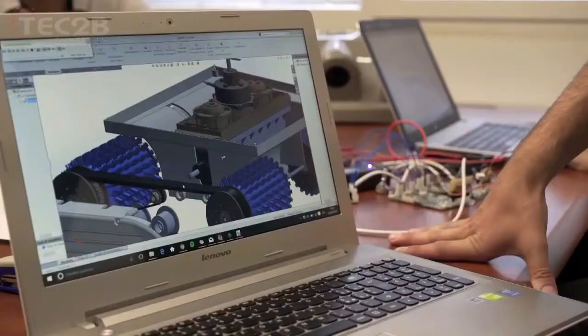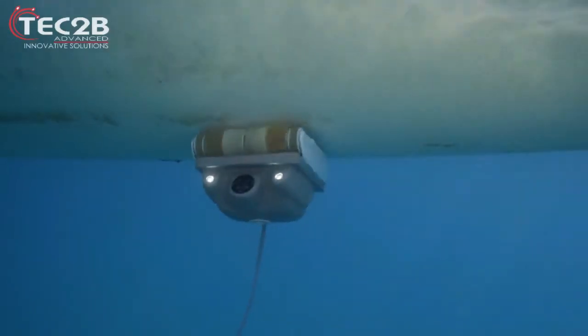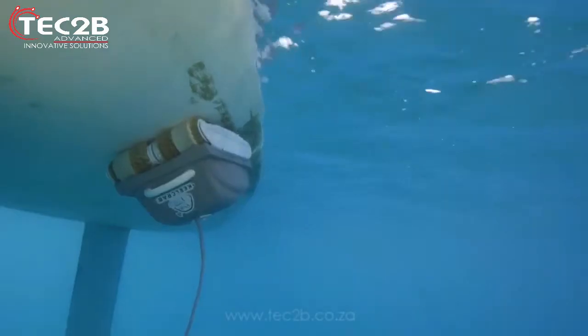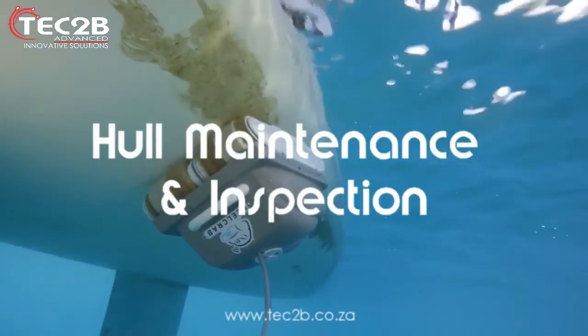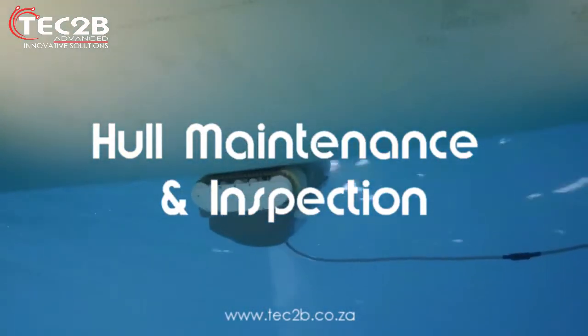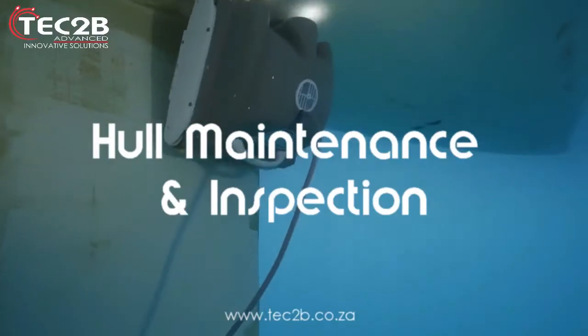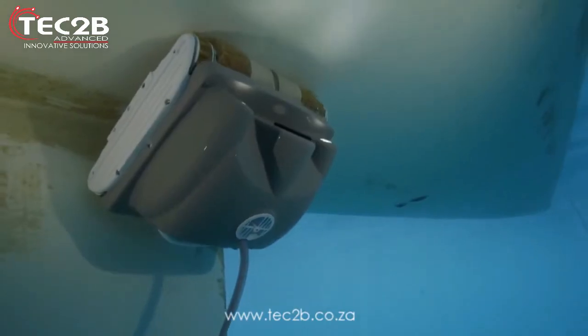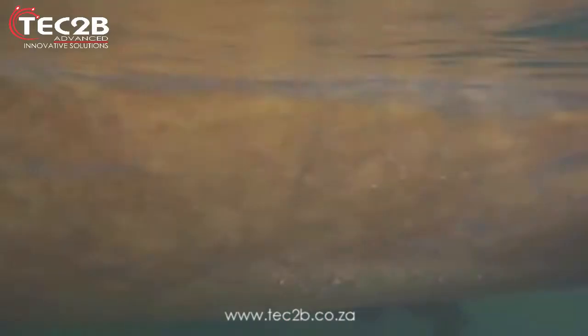Killcrab, made entirely in Italy, is an underwater robot carrying out automated cleaning and hull inspection activities without you having to take your boat out of the water frequently. Designed mainly as an instrument to optimize hull maintenance and cleaning of sailing boats of any size, yachts and maxi yachts, with a particularly pleasing result at the waterline and on the planing parts.